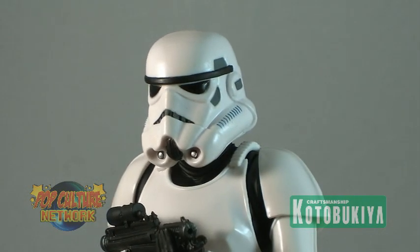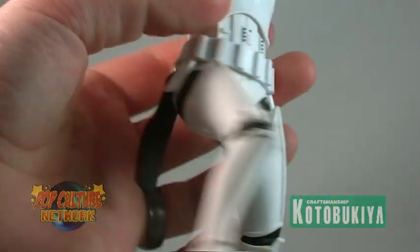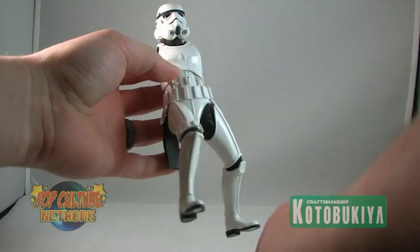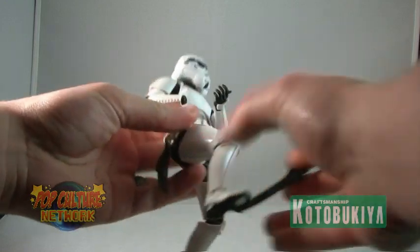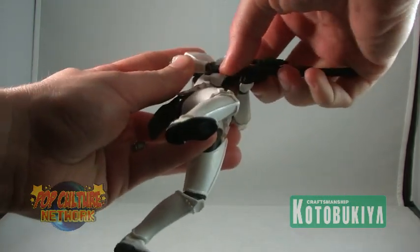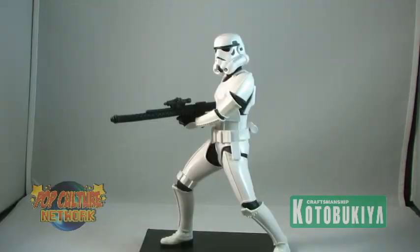Let's take a look at some of those other posing options with the interchangeable parts. Along with the normal standard legs, we also get a set of bent legs. We are also treated to a larger blaster rifle, so if you'd rather have your Stormtrooper in more of a battle-ready pose instead of just standing at guard, well you can do just that.